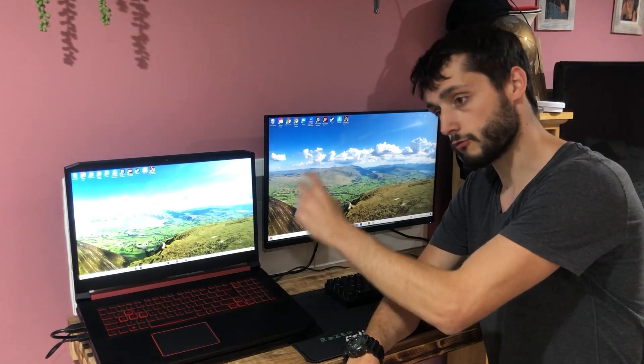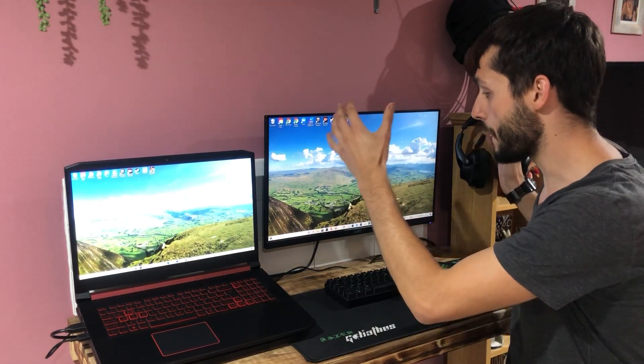If you're looking at upgrading your laptop screen, I did a video on that so you can check it out. A lot of you were asking how to make sure your laptop is running the monitor at the correct resolution and refresh rate. My monitor is 165Hz, but you need to tell your laptop that so it will actually run at 165Hz — I'll show you how to do that.